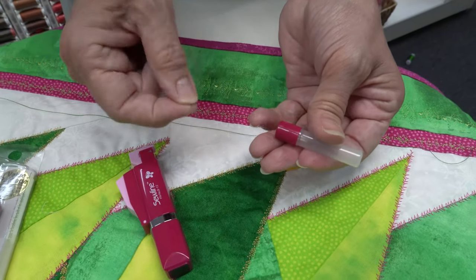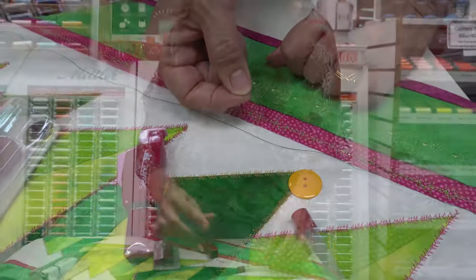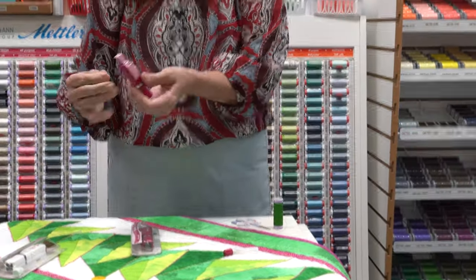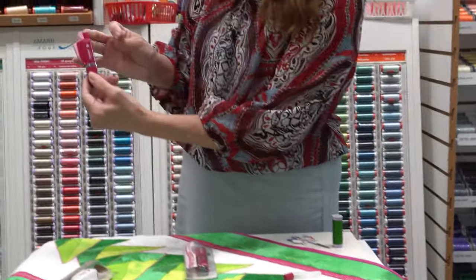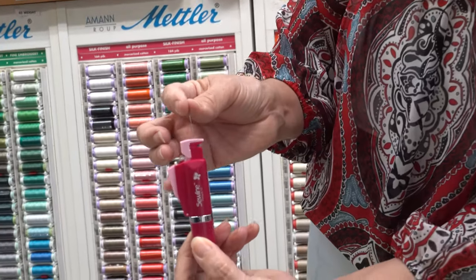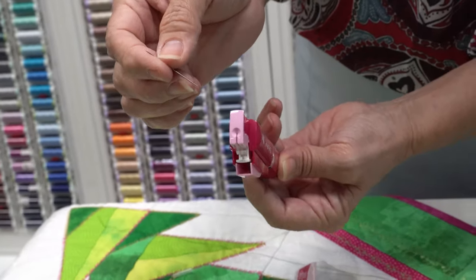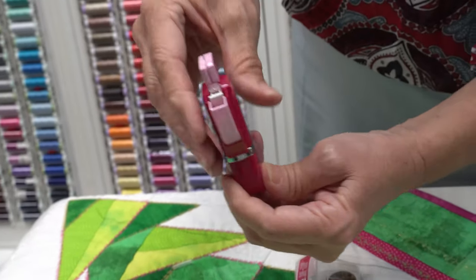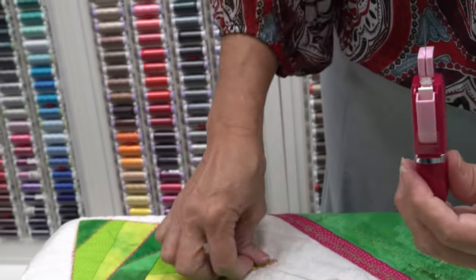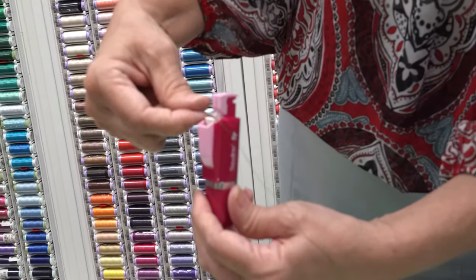I've already pulled one of the needles out that I'm going to use to sew this button on here. So what you do is you just hold the tool upright like this. You put the eye of the needle down into the hole right there. I'm just going to pop my needle right in there and take my thread and put it through this little V.